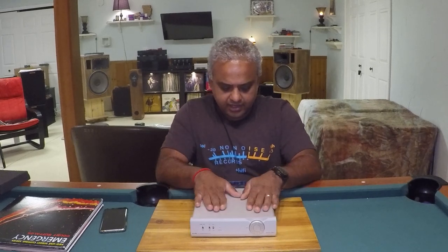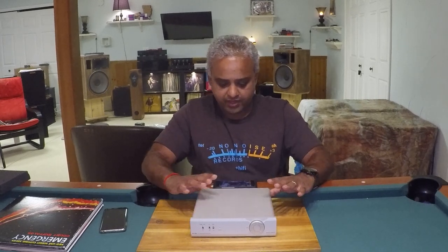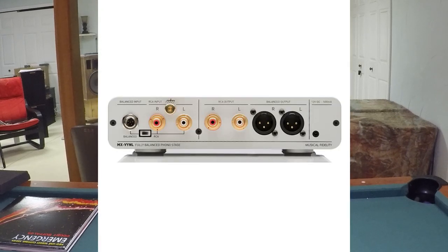This is a fully balanced phono stage from the input to the output. On the back of the unit: if your turntable is capable of outputting a balanced signal, you have balanced inputs here. There are also RCA inputs with grounding screws and a toggle switch between balanced and unbalanced input. On the output stage you have RCA and XLR cables, plus an inlet for the power adapter.